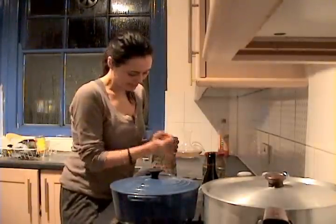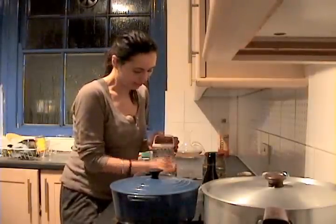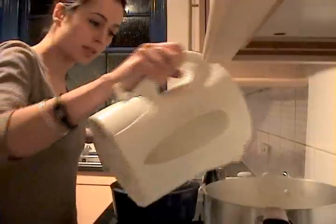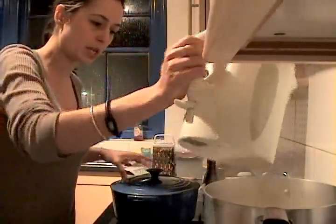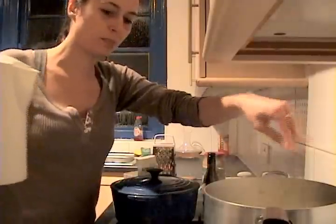I'm just going to grate the carrot by hand — I can't be bothered to set up the electric one. Pour the boiling water over the potatoes, stick some salt in there, and bring that back to the boil.